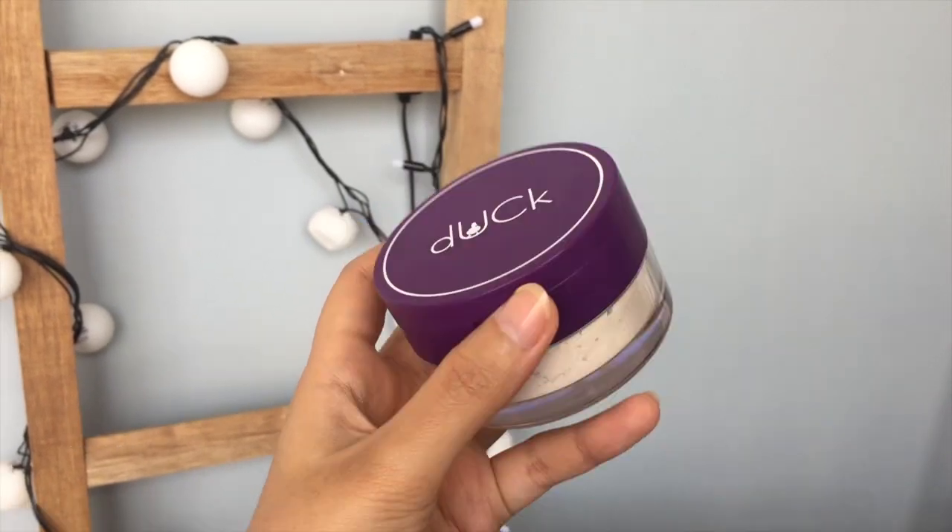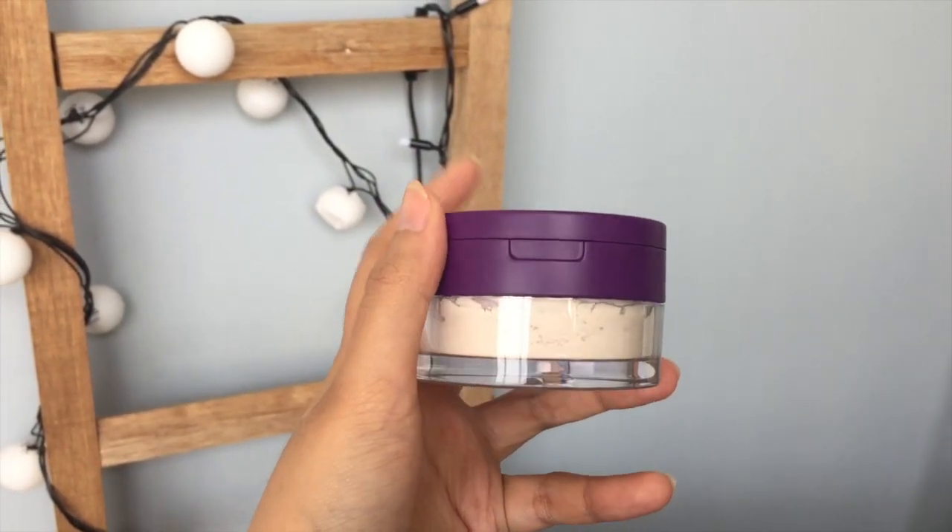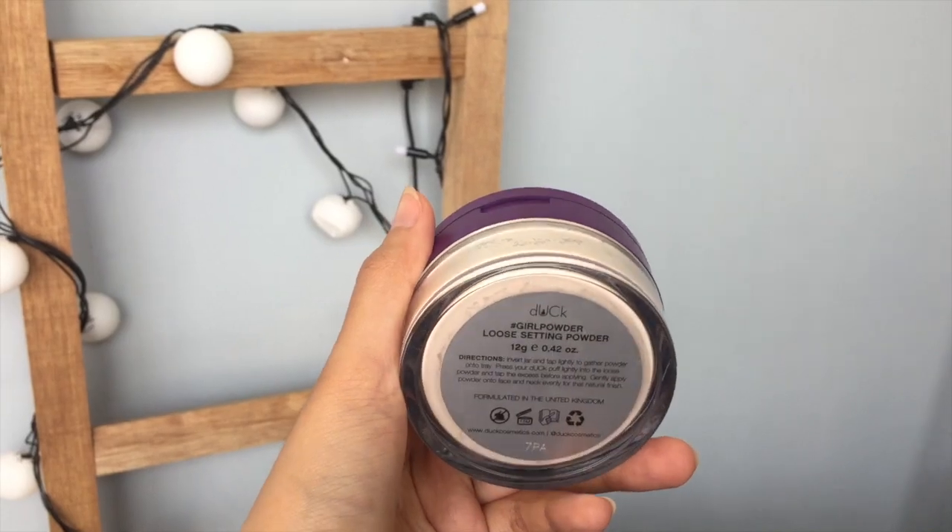This time I'm going to do a mini review on the latest launch from Dark Cosmetics. This one is a translucent loose powder that you can use to set your makeup and bake your under eyes. Let's continue with the video and see how this one performs.